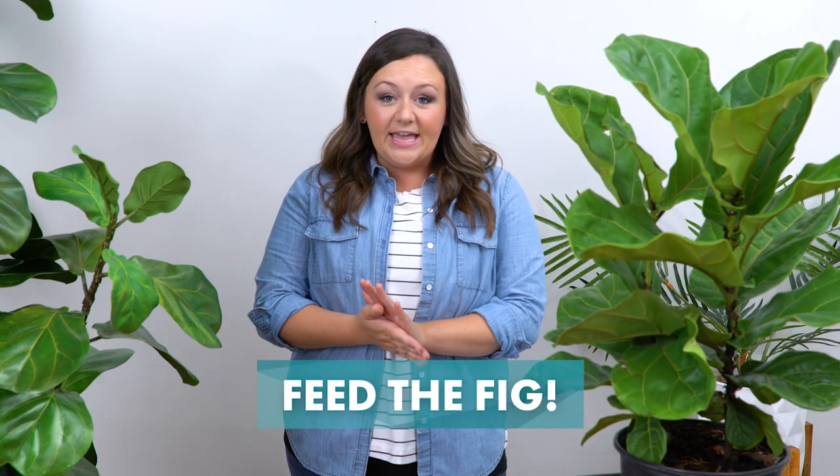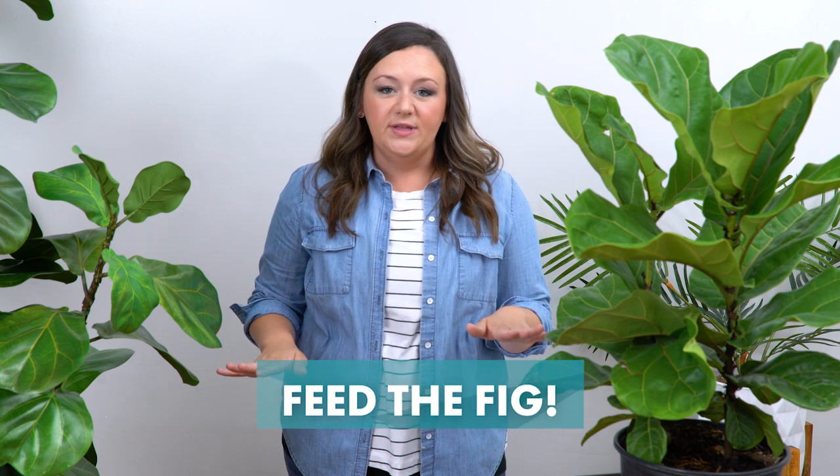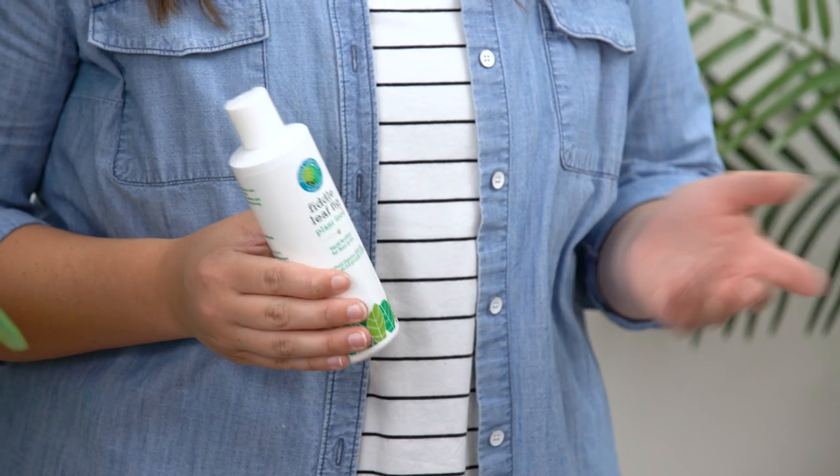One thing you might be forgetting to do is feed your plant. The easiest way to do this is with a fertilizer that is a three to one to two ratio of nitrogen, phosphorus, and potassium, or NPK for short. It's easily found in a pre-made bottle for less than 10 bucks online. Just mix the fertilizer into your watering can about once a month during the spring and summer. No need to feed in the winter when the plant's dormant.